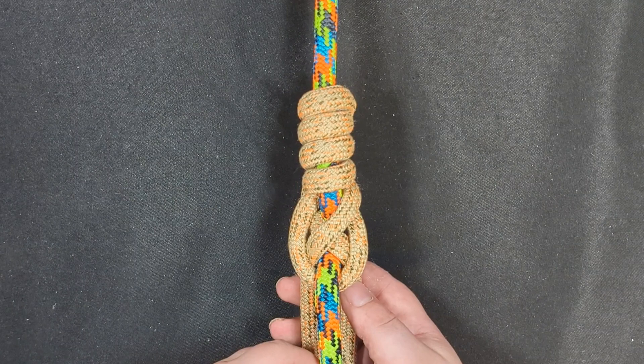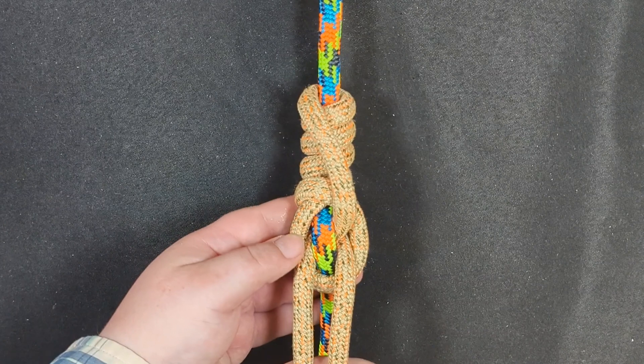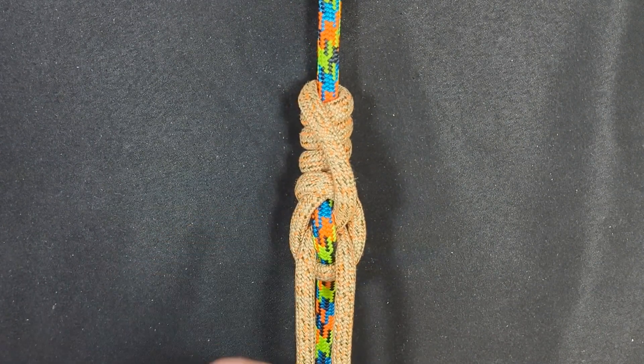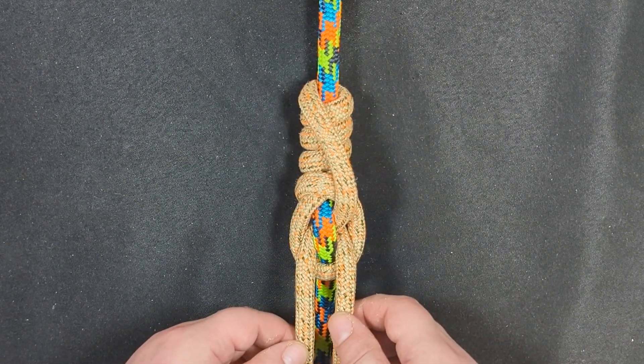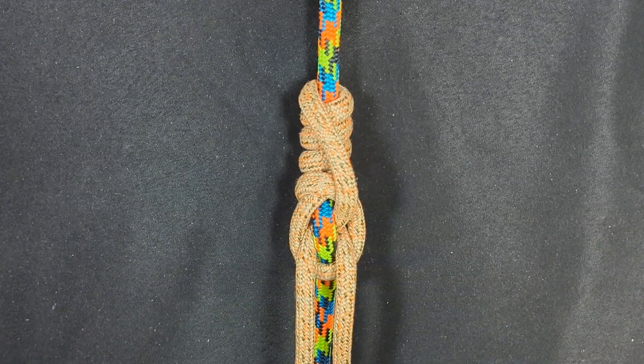If you look at the back of this hitch you will see that it crosses over itself, and it looks absolutely stunning. This is probably one of the most unique and best looking hitches that I've ever created and developed. I'm inviting everyone to try this out and let me know their experiences in the comments section. So let me show you how to tie this.